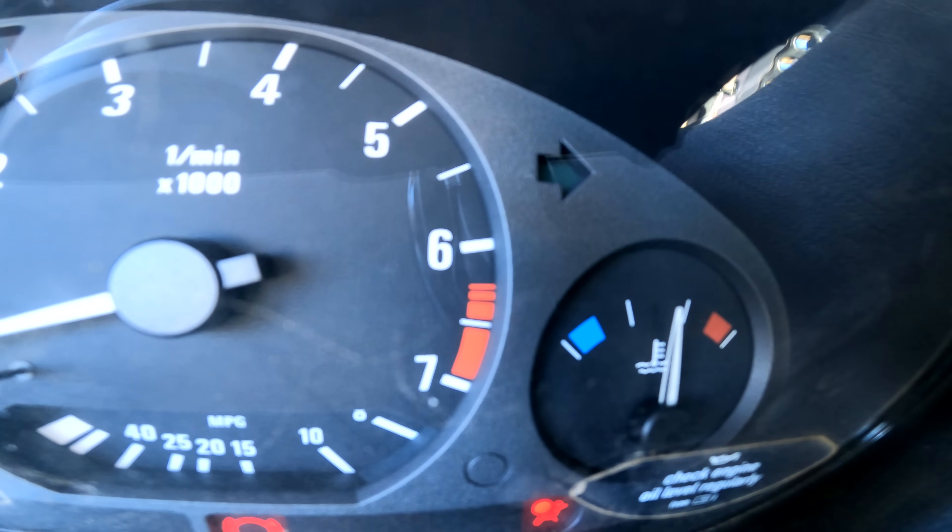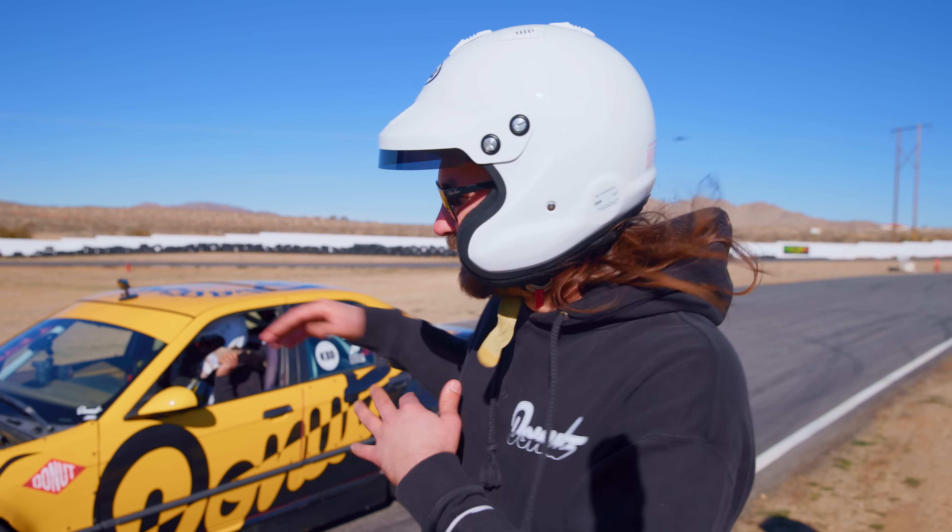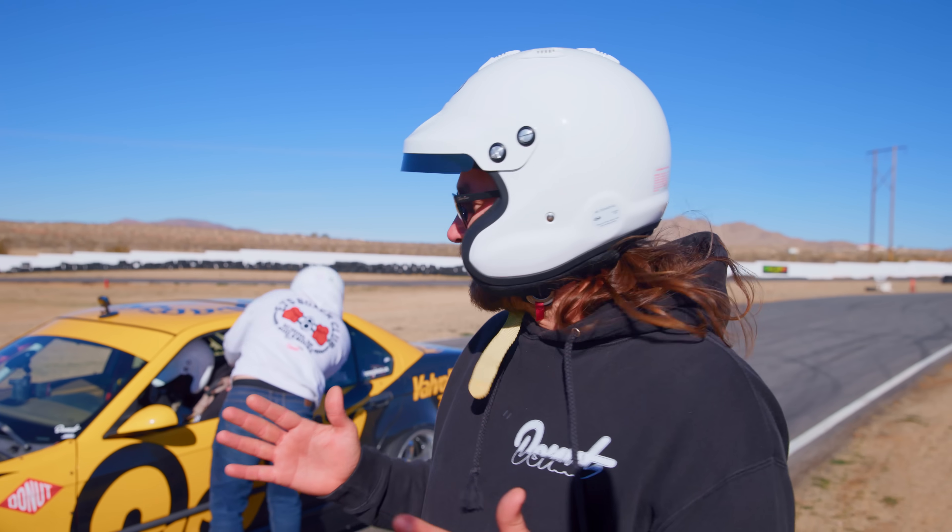The car is running at about 185–200 right now, which is a pretty normal operating temperature. But if we can get this thing up to the 240s, 250s, 260s, 300 — then we're going to have problems, and that's what we're looking for.